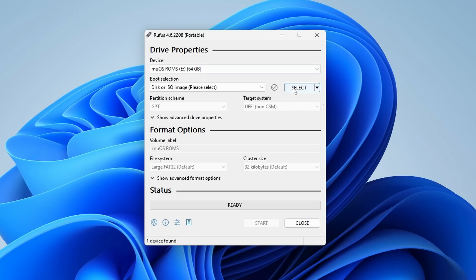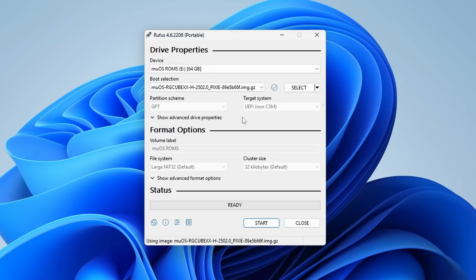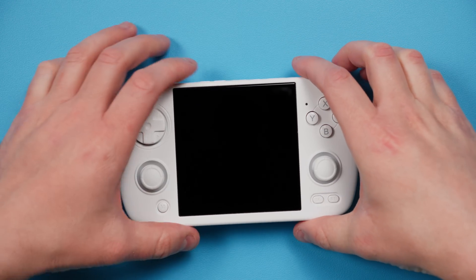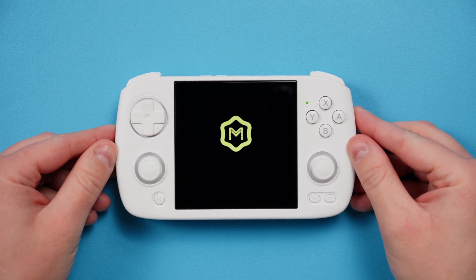Open Rufus, make sure the device listed is your connected SD card to the PC — it would be the OS card if you're doing two. Then go ahead and click select and choose the image that you downloaded from the MEOS website. Then just click start and let it do its thing. When that's done, pop it into the OS slot on your device, which is usually labeled as TF1, and turn on the device.